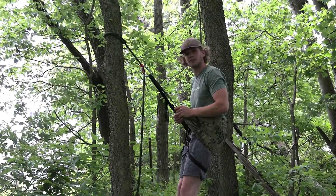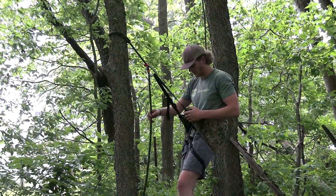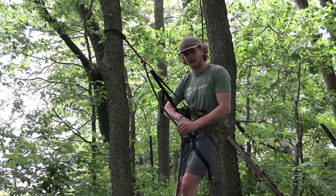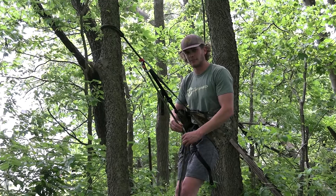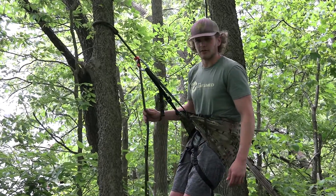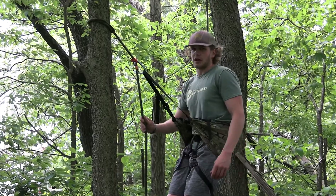Just like that, I'm saddle hunting. The only thing I'm missing is off this belay loop — I'm supposed to have a carabiner and a prussik knot on there as my backup. For the example I didn't bring mine, but for actual hunting purposes I'll have it on.